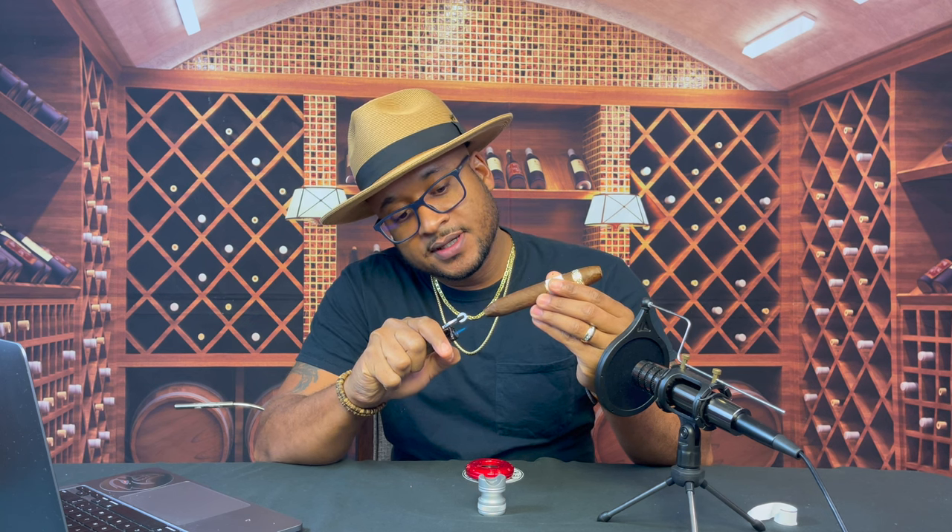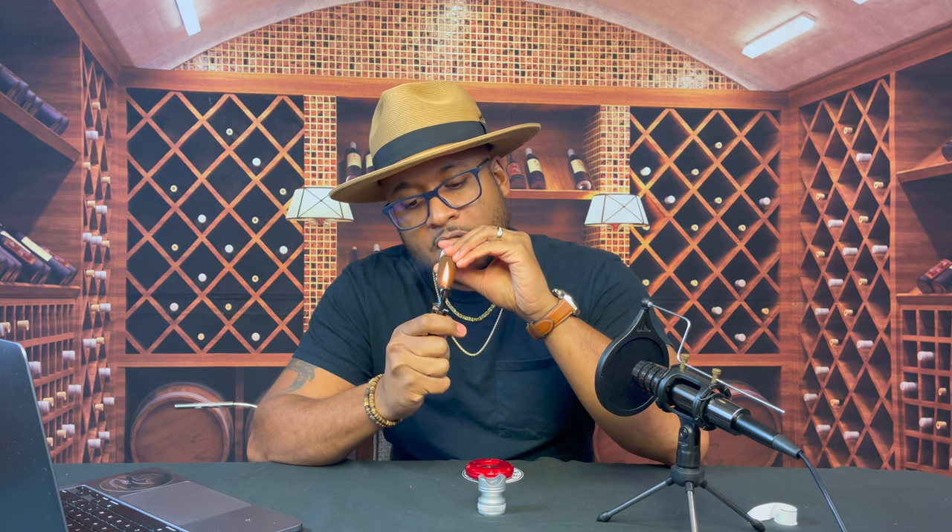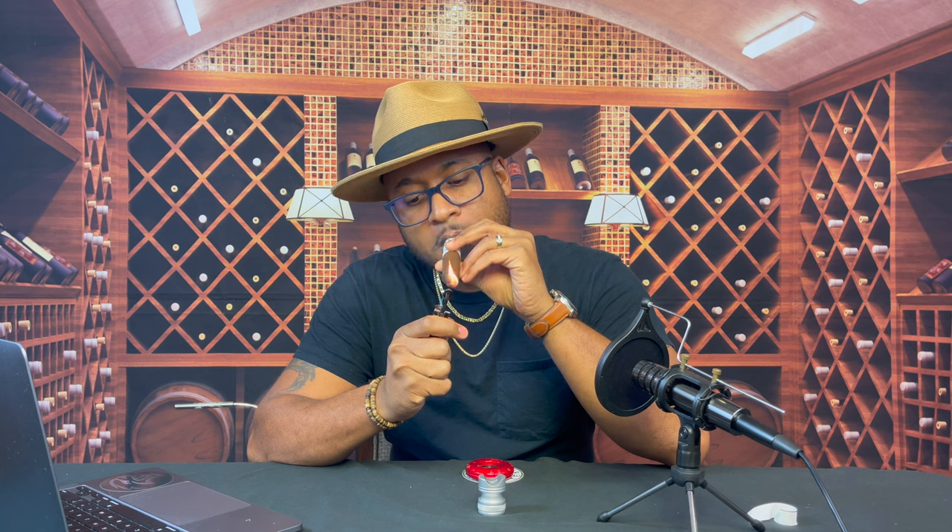Not a lot of surface area on this foot to light, so it shouldn't take too long. Let's give it a nice little torch here and see what we've got. Man, that draw is tight — even after lighting it, it seemed like it just tightened right back up. If I feel on it right now, it's pretty solid. There's really no give to it — it feels like it's packed pretty tight. We'll just see if we can make this happen.